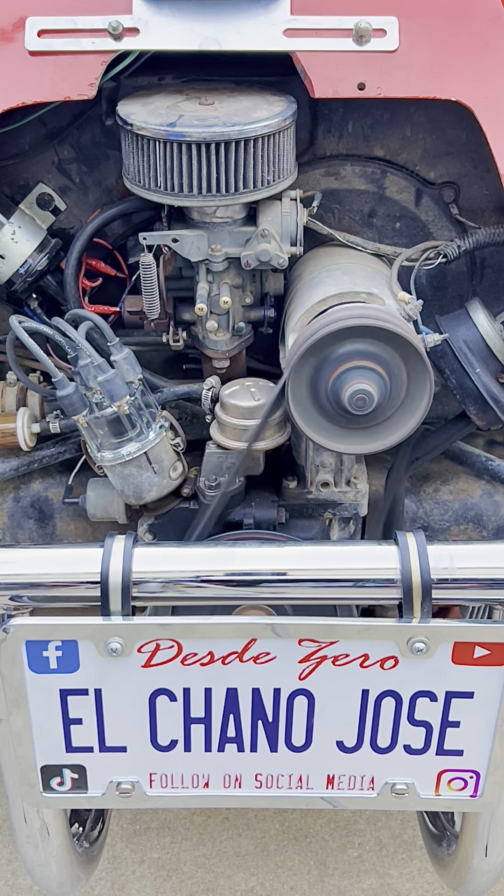So now we have swapped the cap. Let's see how this one looks and how it works.